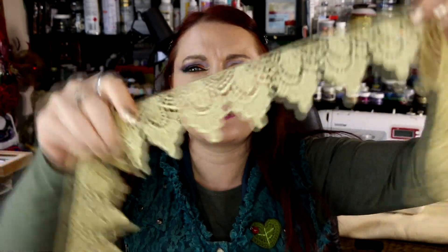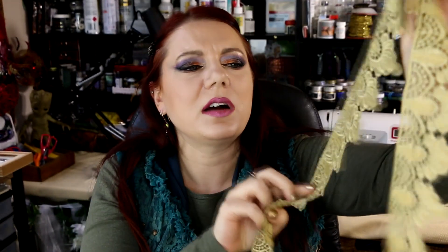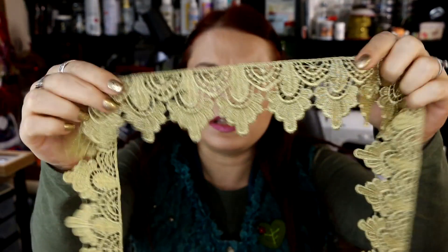I wanted some different gold laces potentially for the Skeksis necklace because it's quite an opulent type of necklace. I thought it would be nice to add some opulence with gold lace and things like that. I liked this sort of scallop detailing on this piece, so I grabbed a piece of this. These are from an Etsy shop I hadn't used before and stumbled across.